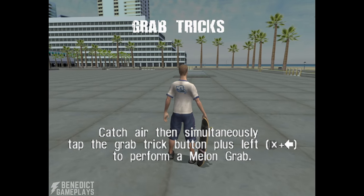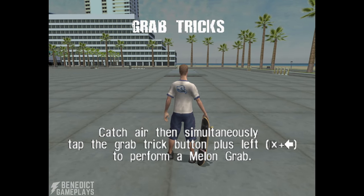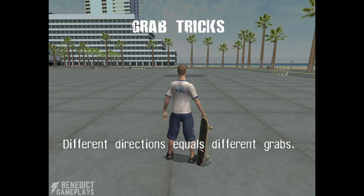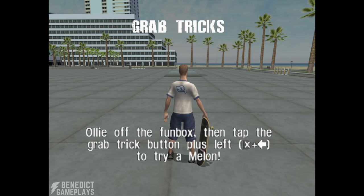Catch air then simultaneously tap the grab trick button plus left to perform a melon grab. Holding the grab trick button longer will tweak grab tricks for more points. Different directions equal different grabs. Ollie off the fun box then tap the grab trick button plus left to try a melon.